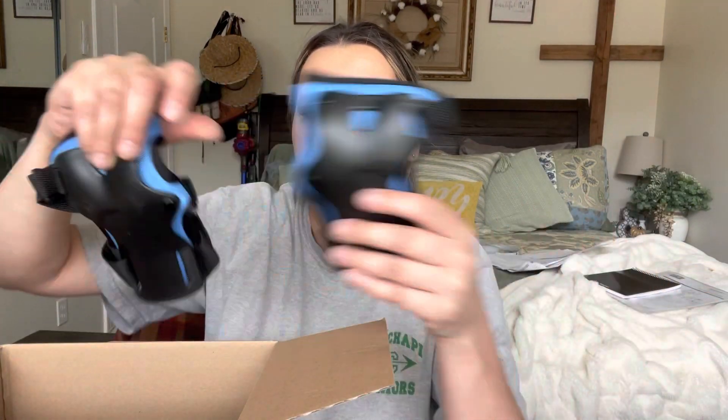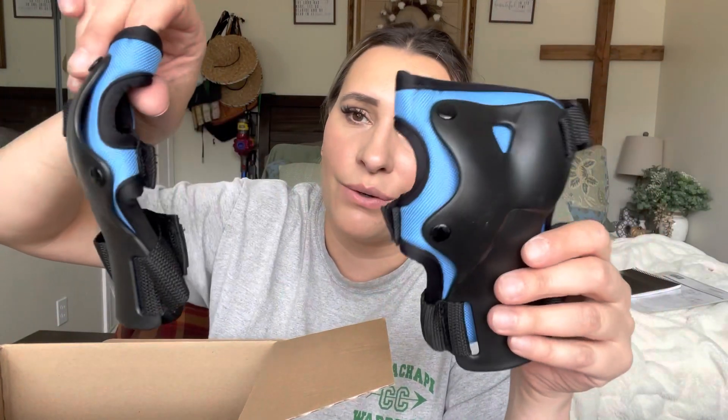I got them for my son because he just got a longboard and he's learning how to skate. This is going to save him because my daughter just broke her leg — literally the day before yesterday. I took her in yesterday and it was fractured, so it's definitely good to have these.